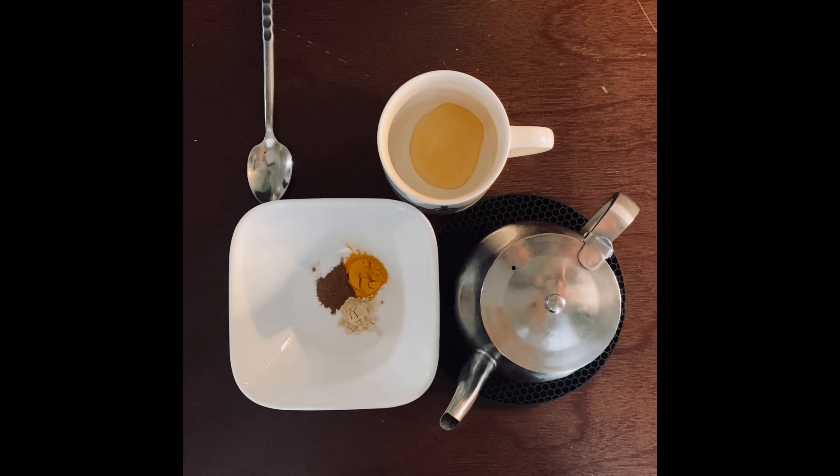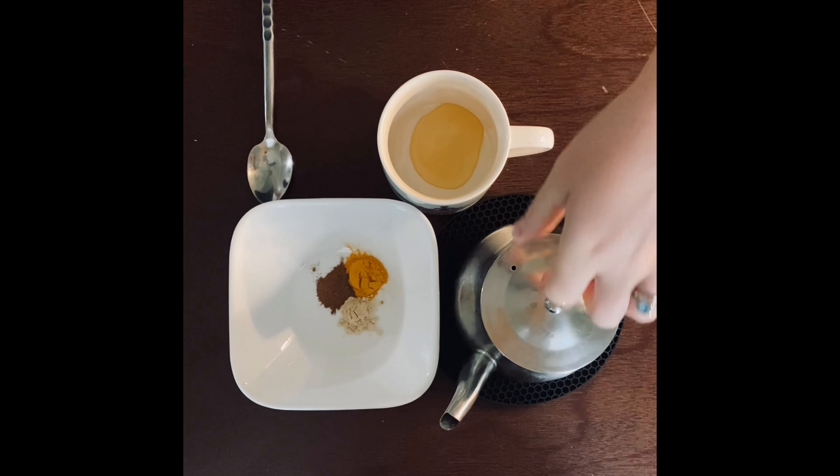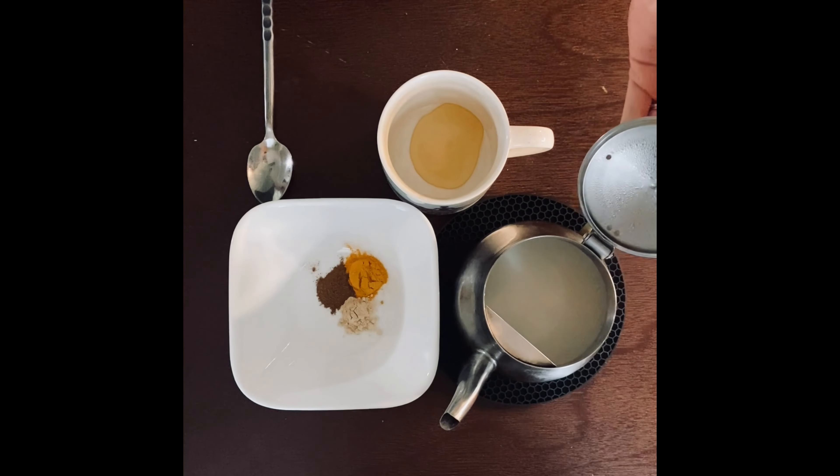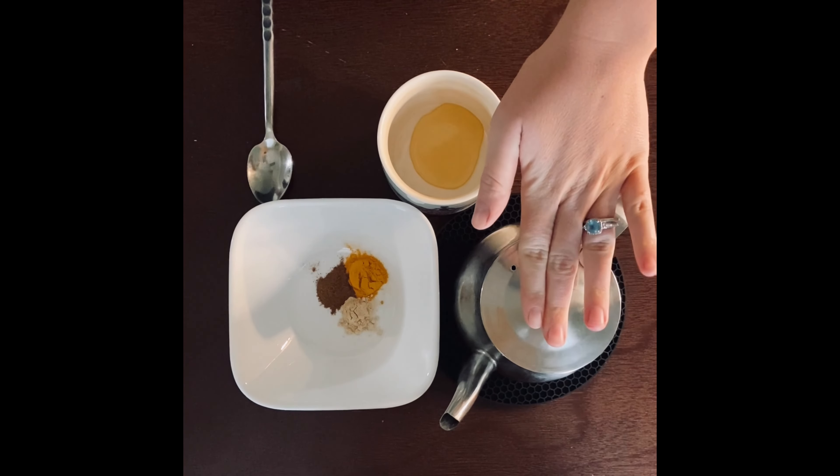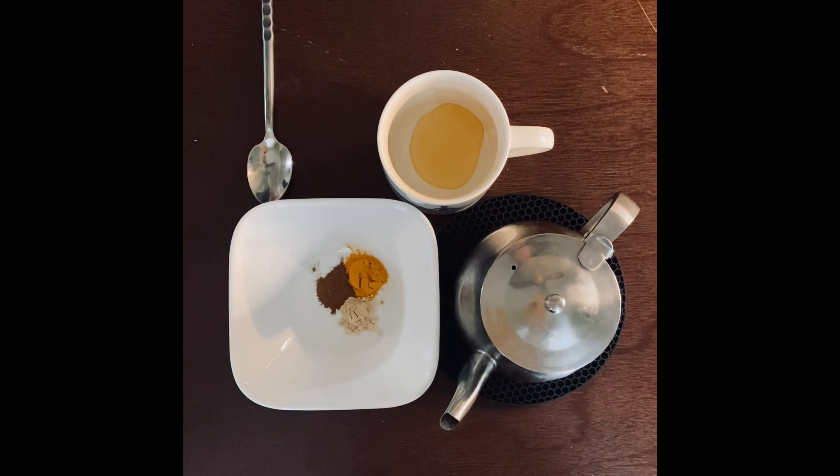First and foremost, we have our base — our milk. Today I used whole milk, but you are of course welcome to use skim, soy, almond, or any other milk you like. You can warm it up or keep it cool, but I like to have mine warm, especially in the fall.